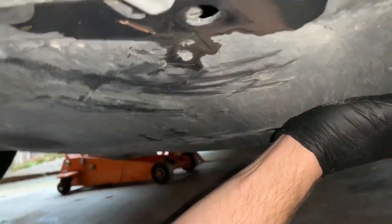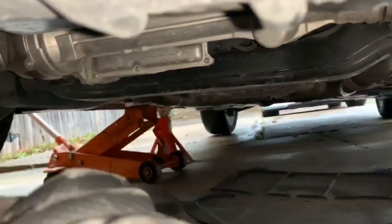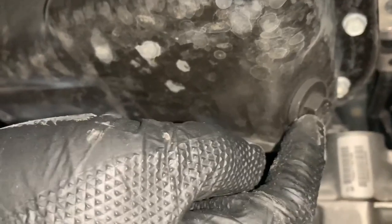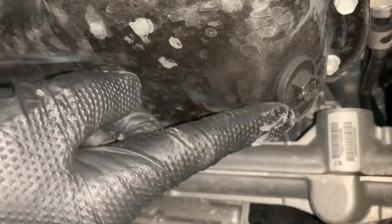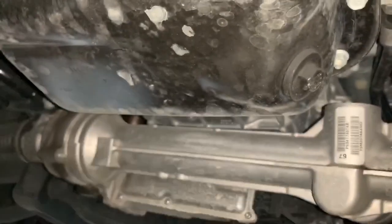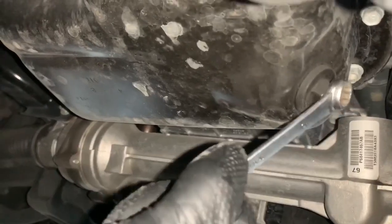I took all the bolts out and to get the cover off, all you gotta do is pull it out like that and it's off. This right here is what holds the oil, and this is what you're going to be taking off to get the oil out. If you're lying under the car it'll be on your left side — you can't miss it. Got to go get a different wrench because the same one won't fit.